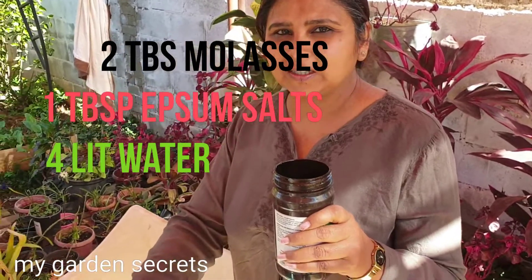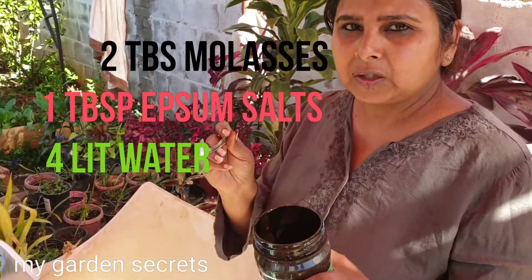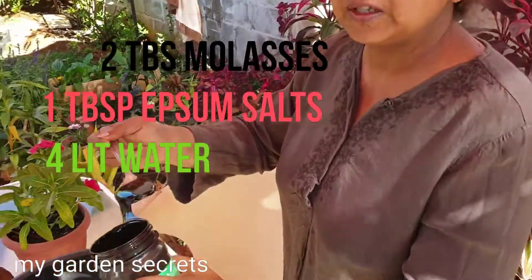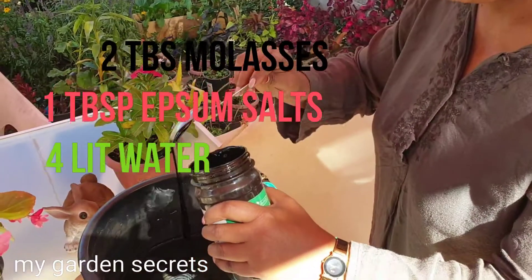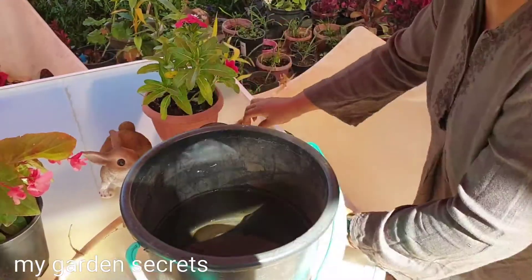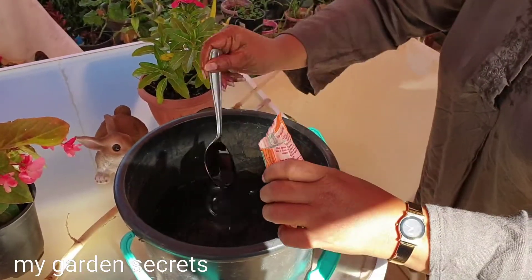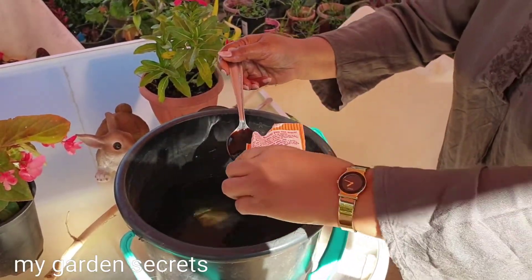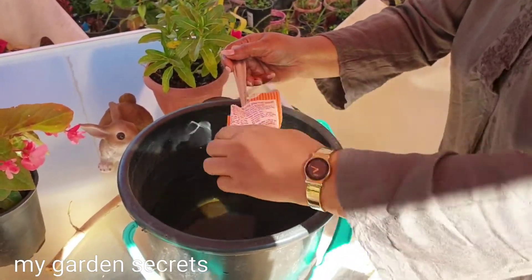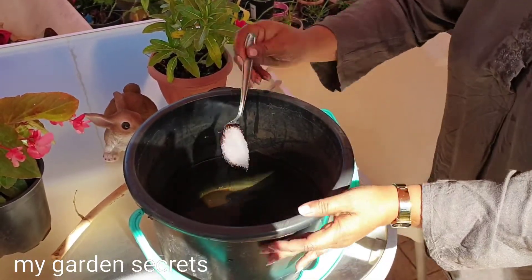To make this homemade fertilizer, take two tablespoons of molasses in four liters of water, and add only one tablespoon of Epsom salts. Stir it well.